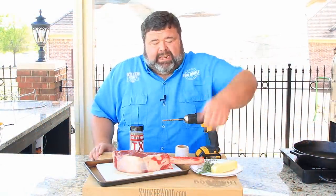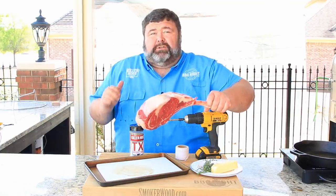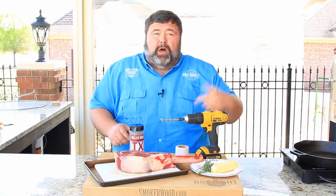Hey, welcome back to How to Barbecue Right, I'm Malcolm Reed. Check it out, I've got a monster tomahawk ribeye. I'm gonna hang this dude on my drum smoker today, get to play with my power tools. I'm gonna put a hole in that bone, hook it up, hang it over some pecan smoke - you know it's gonna be delicious. Let's get to cooking.